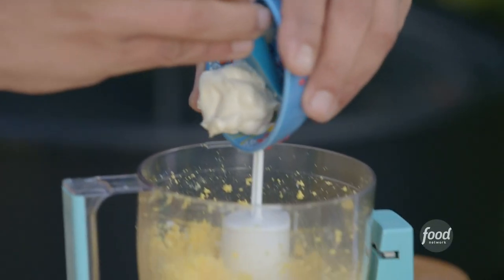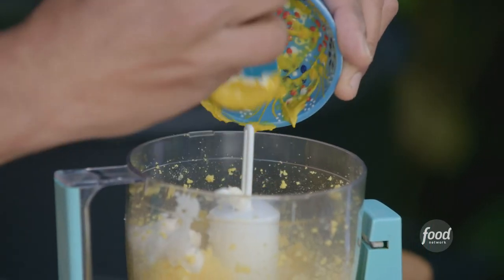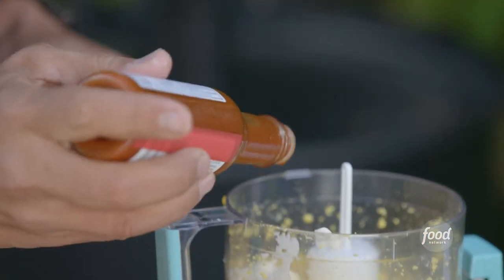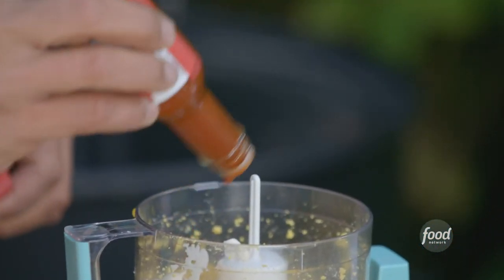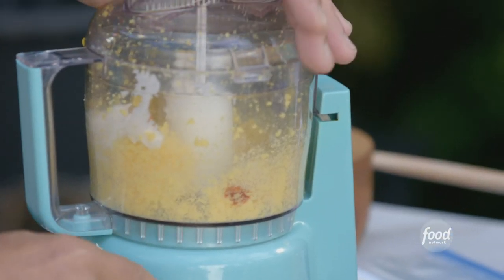So we add our mayonnaise, we use yellow mustard. Again, this is Paps — it's how I grew up eating them. He puts in a little splash of hot sauce that we never told my father about, and a splash of white wine vinegar. Restraint is key.